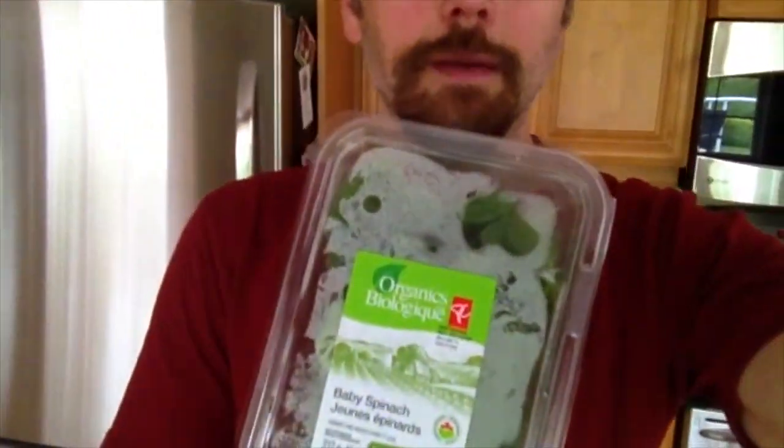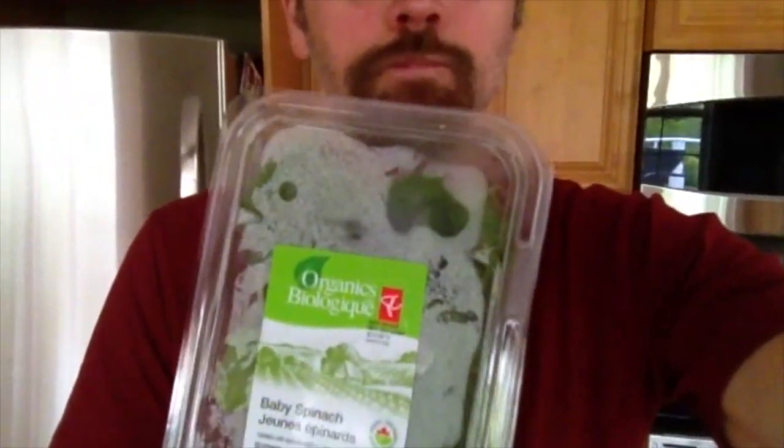I just want to show you — I buy this President's Choice Organic Baby Spinach. It's washed and everything, so it's pretty convenient. And right now I have this balsamic vinegar. There's all sorts of kinds — some with flavors now. But I try to get a delicate balsamic vinegar so it's not too strong.